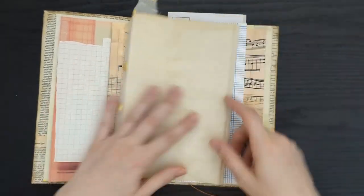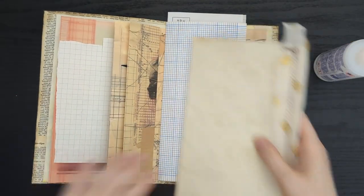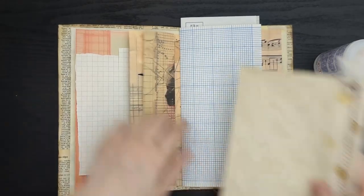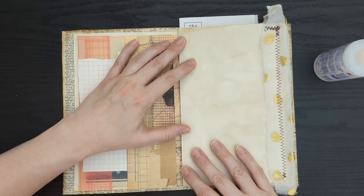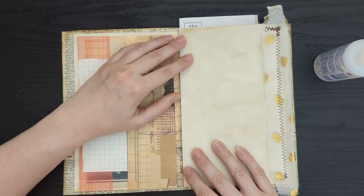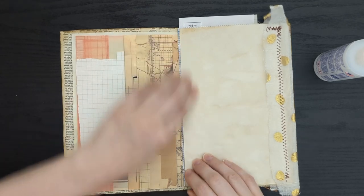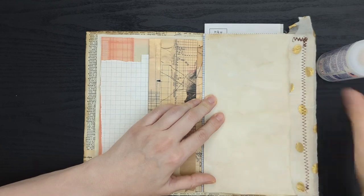What that second crease lets me do is run a bead of glue right down this little tiny panel and then add it into my journal. I'm going to add it right onto this piece of graph paper. When I add it in, I'm not going to push it all the way to the center fold because that could cause some binding and buckling — I'm going to leave about an eighth of an inch from the center fold.